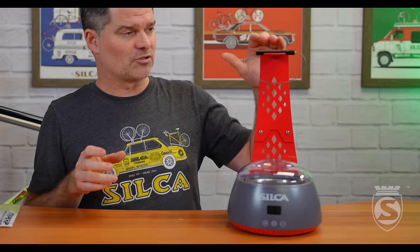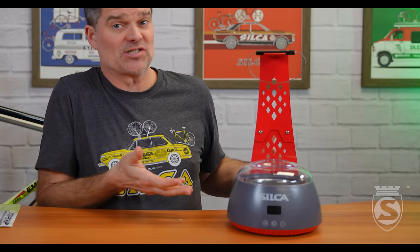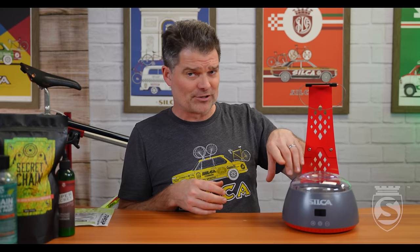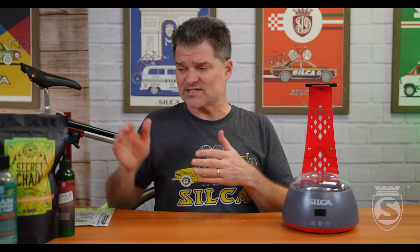Today we announce the Silka Hot Melt Wax Melter — or melting system. It's something we've actually worked pretty hard on. It's a 600 milliliter wax melter with custom presets for exactly the wax melting temperature you need for bicycle chain waxing. It turns on starting at 75°C — that's the temperature to use Secret Blend — goes up to 85°C for Hot Wax X, and up to 125°C for a new product we're about to show you.